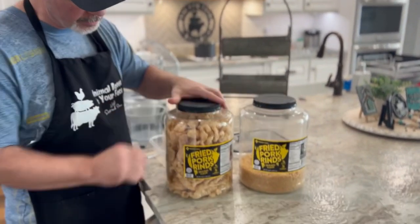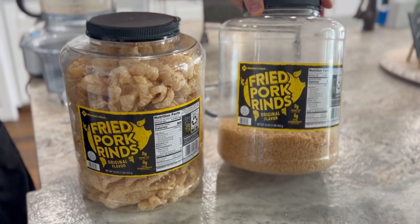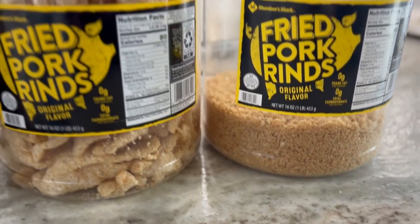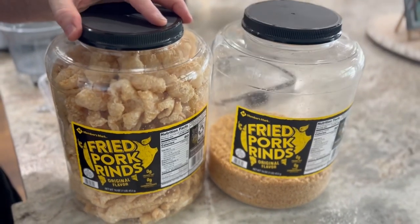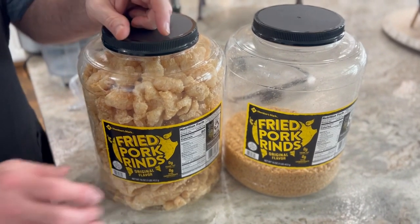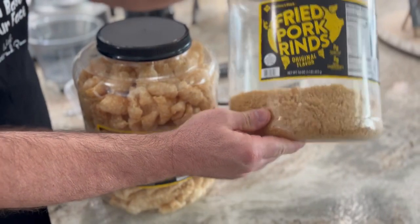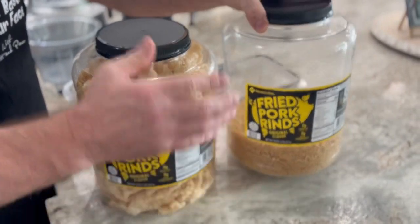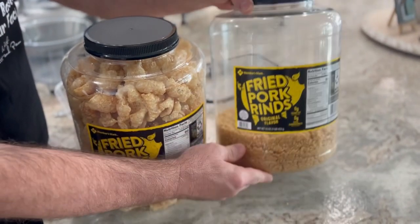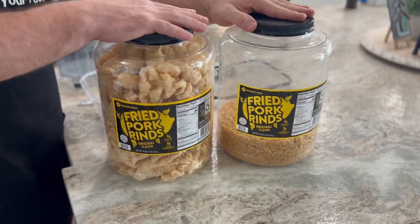We did the whole container, and as you can see, that's what the whole container makes in pork panko. Here is the savings breakdown: this container is $6.98 at Sam's Club, while the Walmart pork panko that's already done is going to cost you $10.98 for only a 12-ounce container, versus this 16-ounce container. You're talking a difference of about four dollars, so you can save $4 by doing your own.